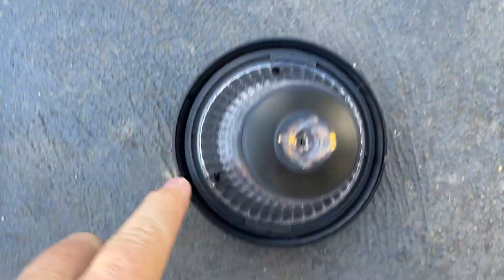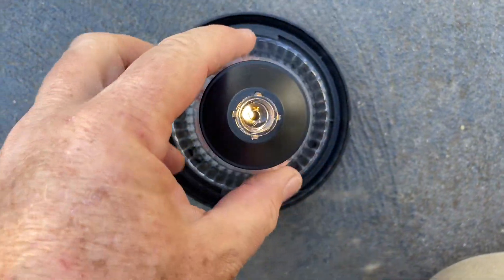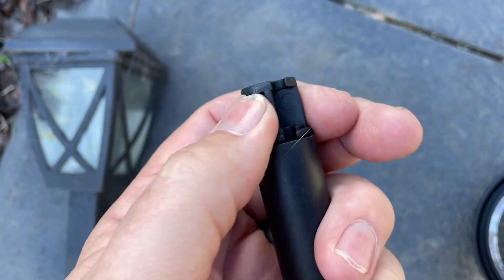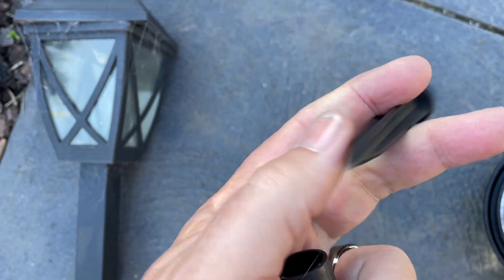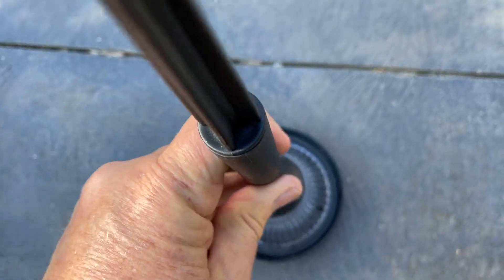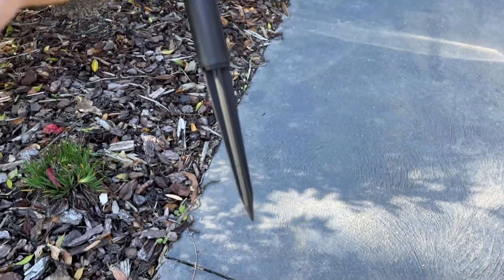That can be a bit tricky, and then just like that those tabs go under those slots and that's on nice and tight. The stem here has a little trick: you need to pull that out and there's the spear for stabbing it into the ground. So you pull that out and reverse it, put that in there, and then that plugs on the top — and that's done.